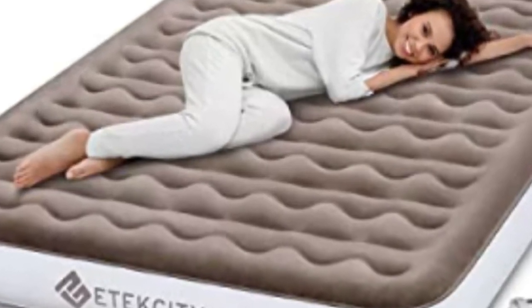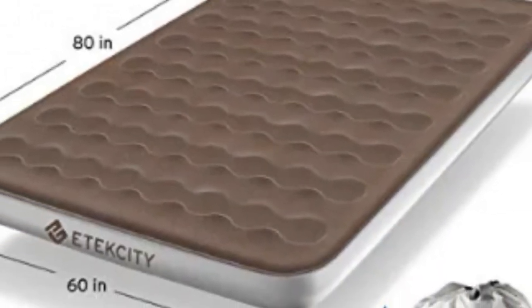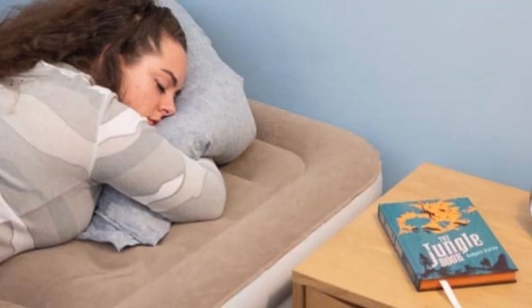Thanks to its smaller size and separate pump, it's the ideal air mattress for travel. It also comes with a carry bag that's the perfect size for the mattress and pump, which makes packing it that much easier.